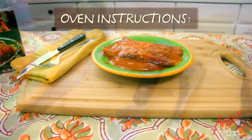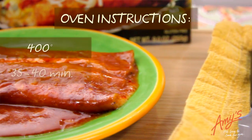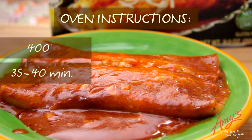Alternatively, you can cook the cheese enchiladas in the oven at 400 degrees for 35 to 40 minutes. So I hope you enjoy our delicious cheese enchiladas.